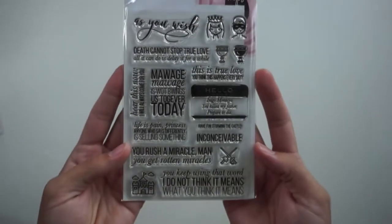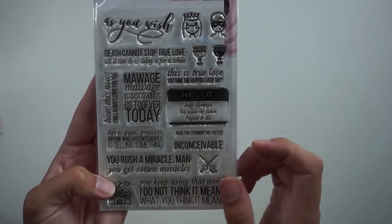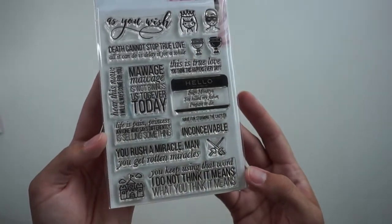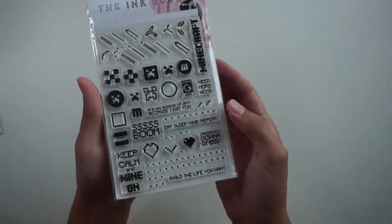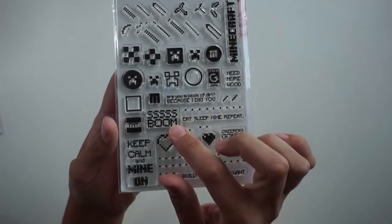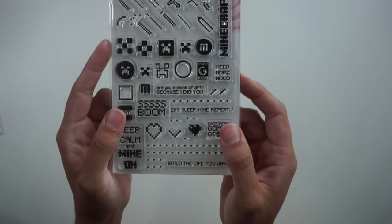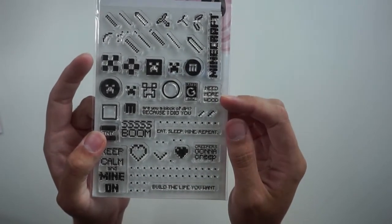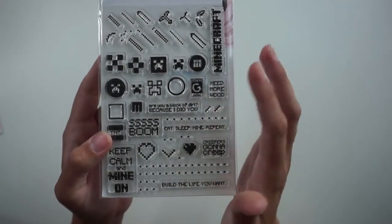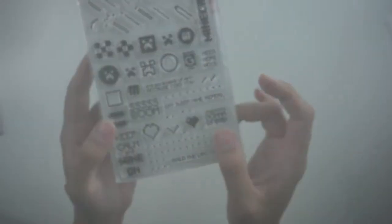Now let's move on to the newer stamp sets. This is As You Wish — it's got really great quotes you might be very familiar with, like 'Hello, my name is Inigo Montoya. You killed my father. Prepare to die.' I can't wait to use this on a card very soon. The next stamp set is Game On, and this is very Minecraft inspired. It's got 'S Boom' and 'Keep Calm and Mine On,' lots of cute little details, and up at the top you can sort of create your own sword. I'm really sorry if I'm butchering this — I don't know too much about Minecraft, but it is super cute and I'm going to have to look it up so I can create a project using these stamps.